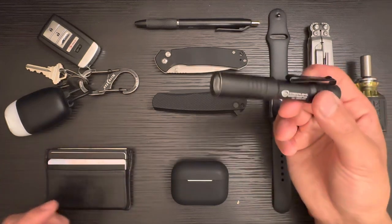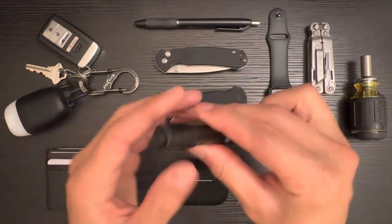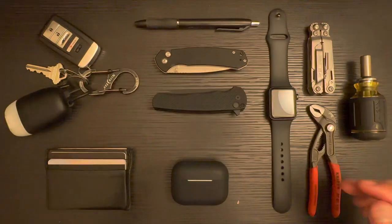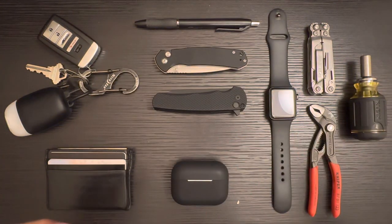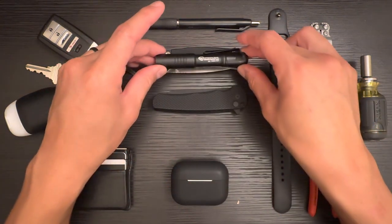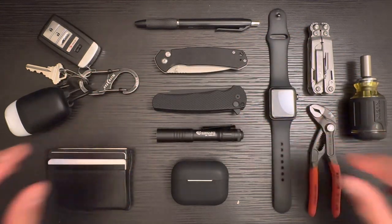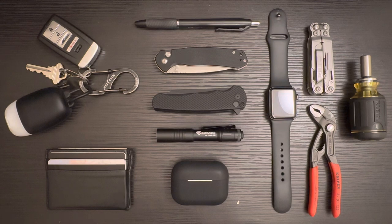Another thing that I use very frequently — honestly probably more than my knives — is the Streamlight MicroStream USB. I've done a review on this, so if you want more details, check that out. As you can see, it's very small, smaller than the footprint of either of these knives, very lightweight, has a good clip, and pretty good brightness for the size. It is my first EDC flashlight, but it's definitely one I have no complaints about. I'd like to get one that has more features at some point, but we'll see.